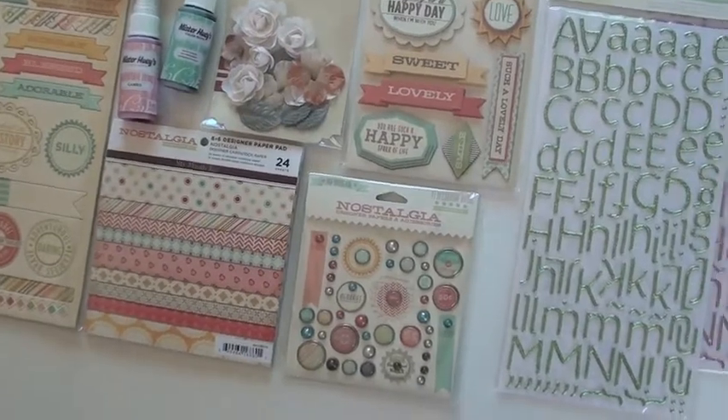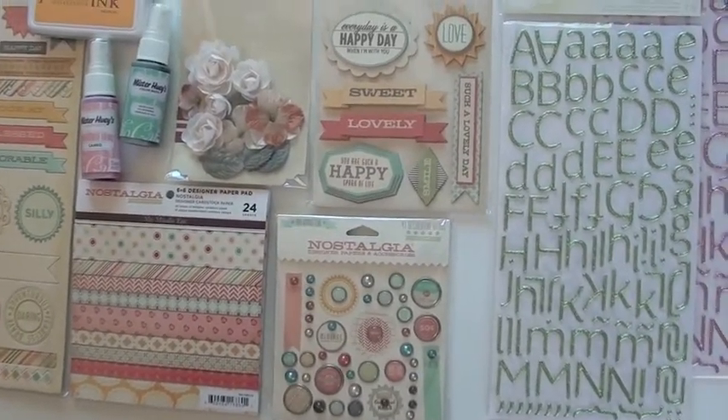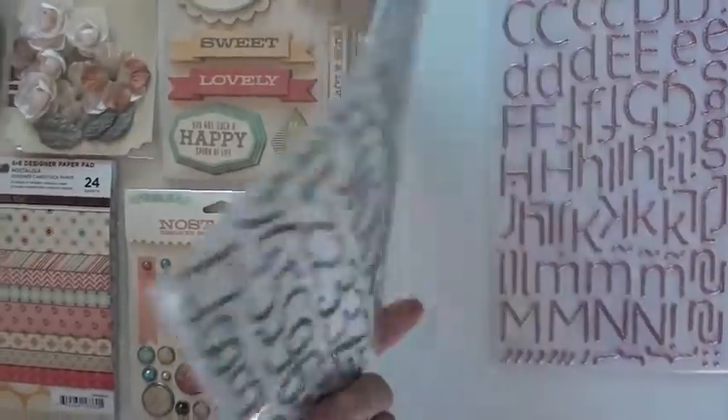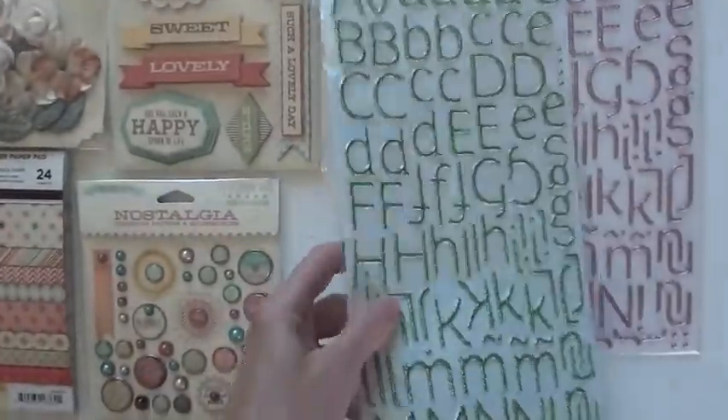This is the new collection from My Mind's Eye — it's called Nostalgia. Some really nice, sweet colors. We tossed in here right at the beginning some new thickers that just came in — Dear Lizzie — a little bit late in arriving but well worth it. Look at that glitter! Two shades and they totally match Nostalgia.